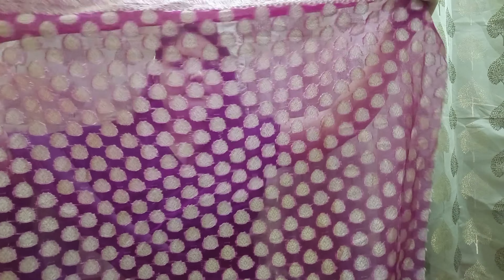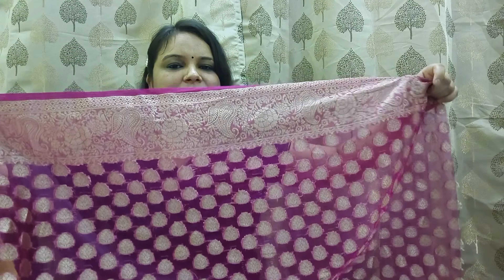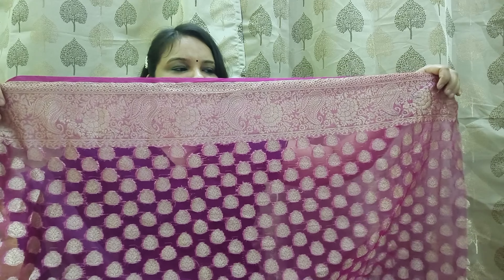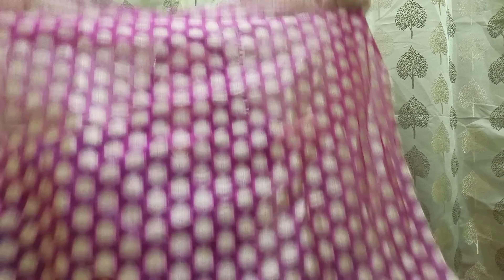It is a long pattern with a full blouse piece included — a pink color blouse. The border is a green color with the same matching color concept. The fabric is lightweight and not heavy. The price is around 1,000 rupees and 155 yards of fabric. You can find the link in the description box.